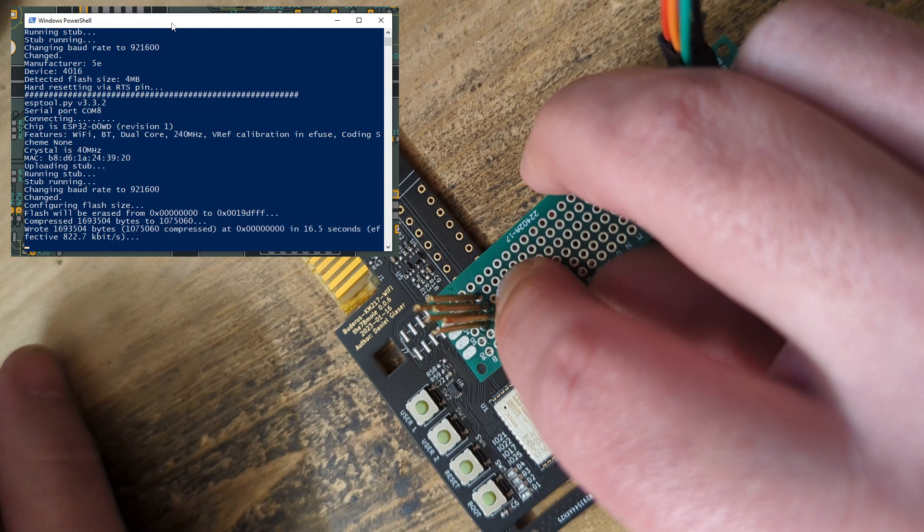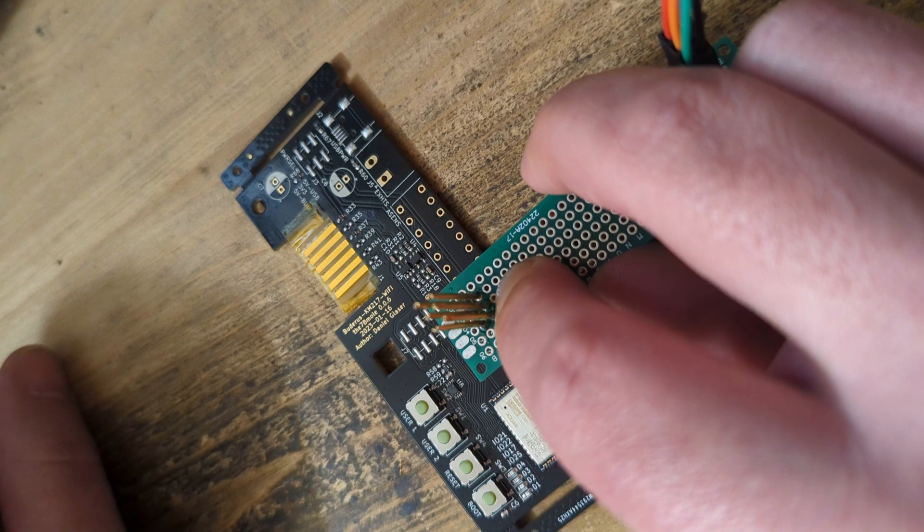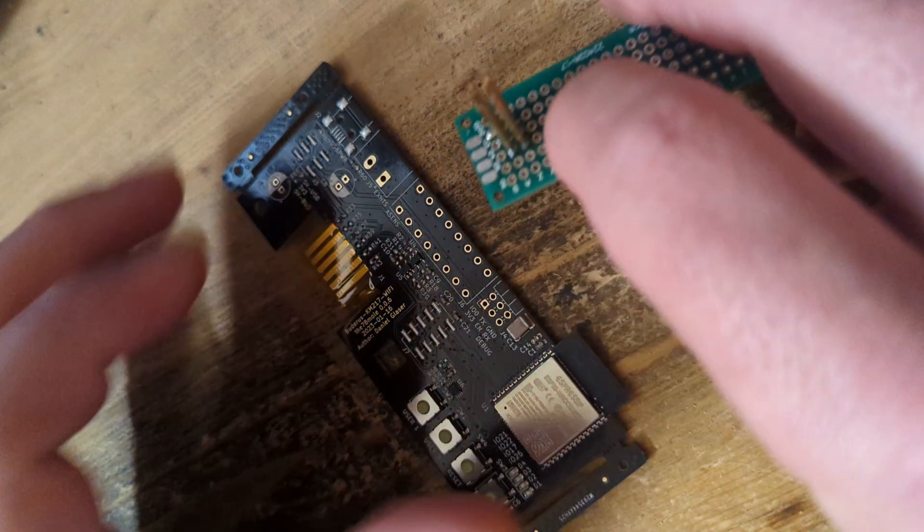The green flashing LED indicates that it is not connected to any Wi-Fi and needs to be configured to connect to your Wi-Fi.